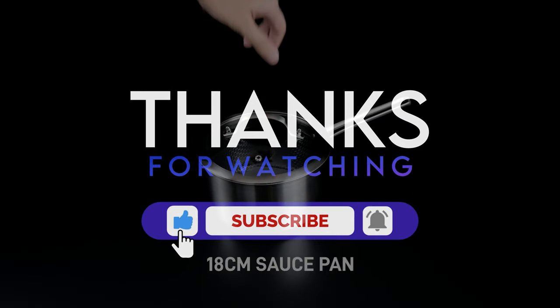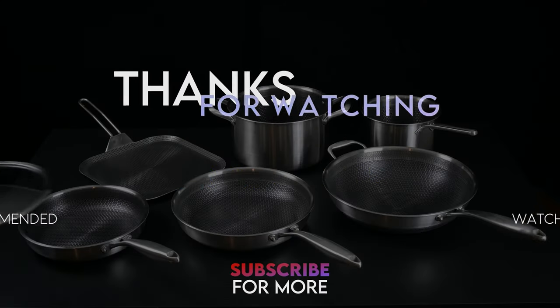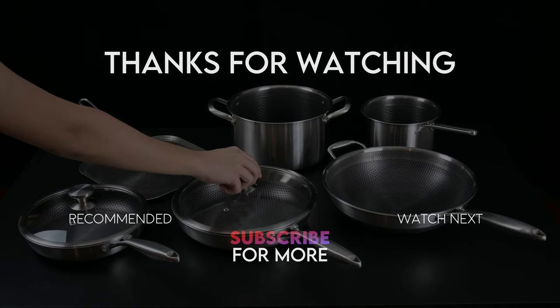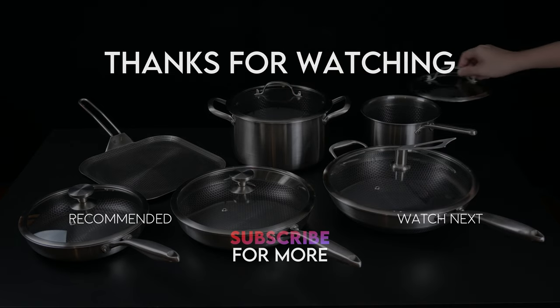Overall, I rate the entire cookware series a 10 out of 10. It's very versatile. If you're interested in the cooking performance, the actual cooking test, the non-stick test, and the even heating test, make sure to watch the next video. Subscribe and be notified for that next video.